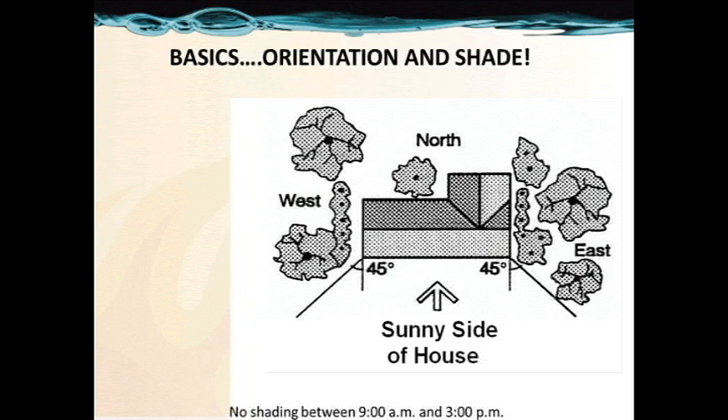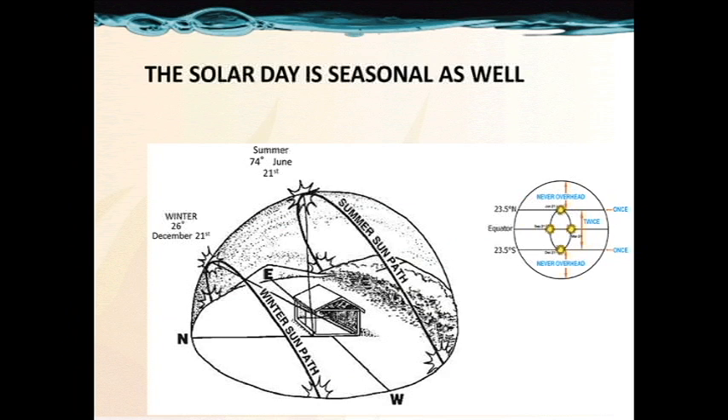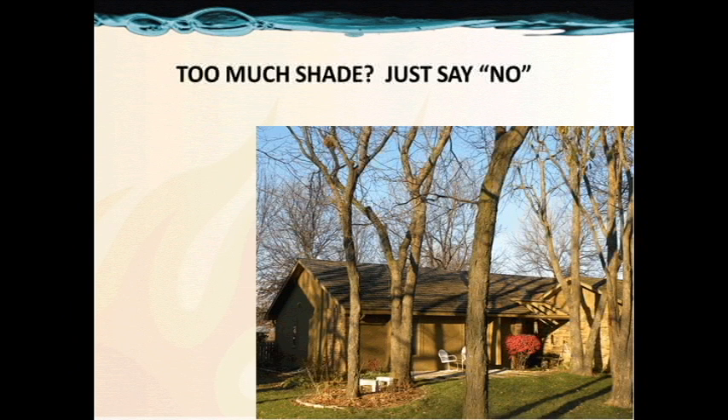Basics of shade and orientation are critical. Our goal is to have no shading between 9 a.m. and 3 p.m., the best part of the solar day. The most intense productivity from any solar system comes between those hours — that's where the most intense radiation occurs. Keep in mind that winter and summer sun paths differ; the winter low sun angle could introduce shade even where summer has none. Generally, if you're within 15 degrees plus or minus south and 10 degrees plus or minus your latitude, you will be mounting your collectors correctly. If there's too much shade, not every house will work — just say no.